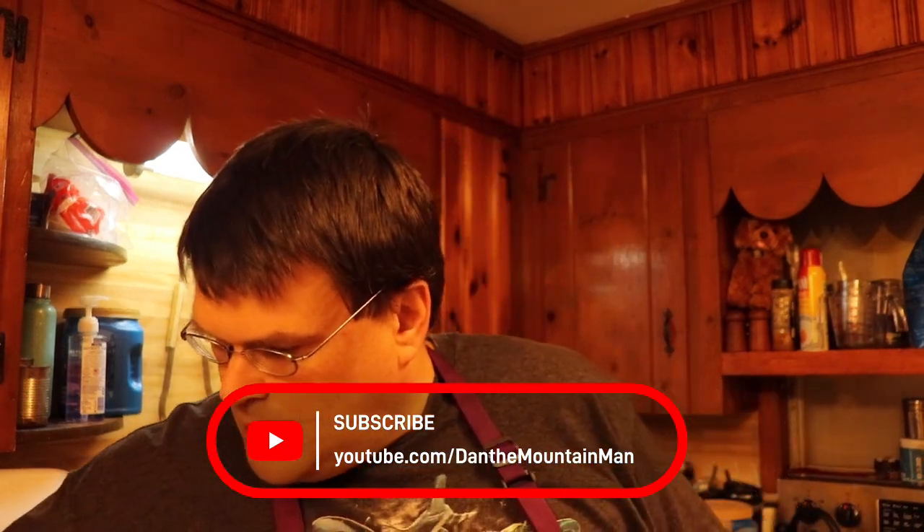Hi guys, Dan the Mountain Man here. Today we are going to be preparing a taco bar for your Taco Tuesday, or just tacos for dinner. What you're gonna need is one pound of ground beef, some tortillas — get as many as you need — and a package of taco seasoning. This is a reduced sodium version, so if you're watching your sodium you can get that.